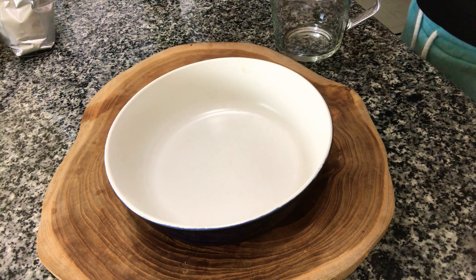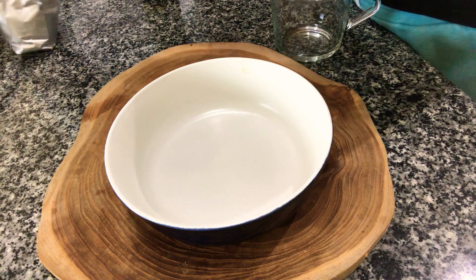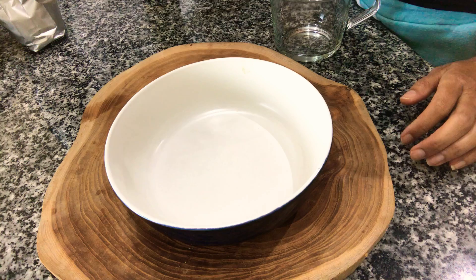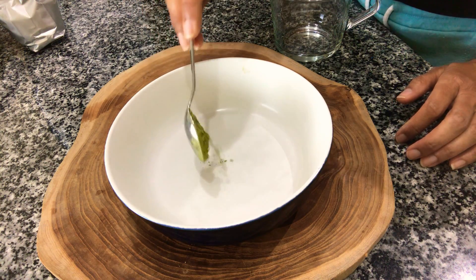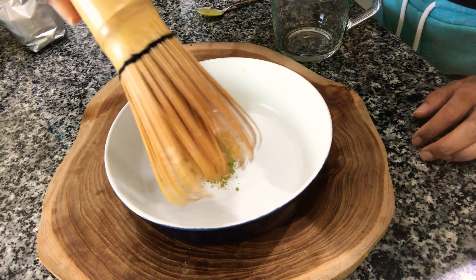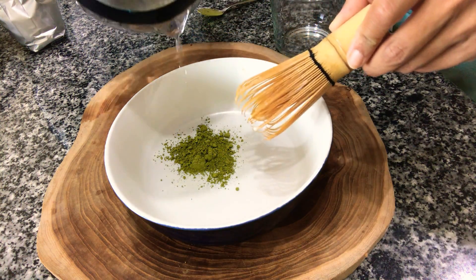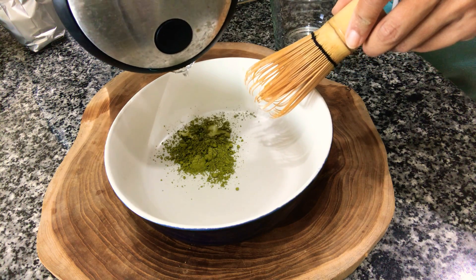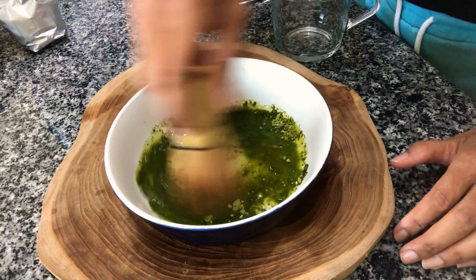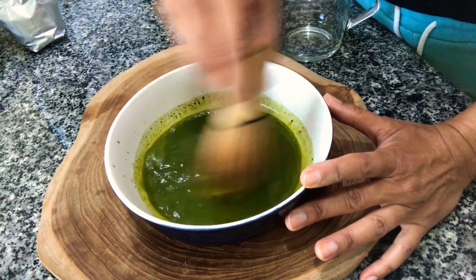I'm going to show you how to make a matcha latte using almond and coconut milk. The technique I use is I take a teaspoon of matcha, then I take one of these Japanese whisks, and what I like to do is just add in a little bit of hot water — not really boiling, but hot water — and then I whisk up the matcha powder.